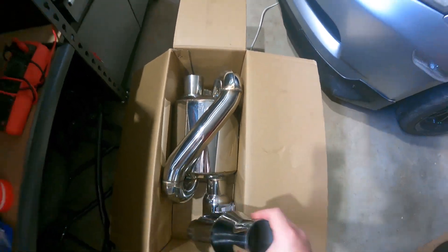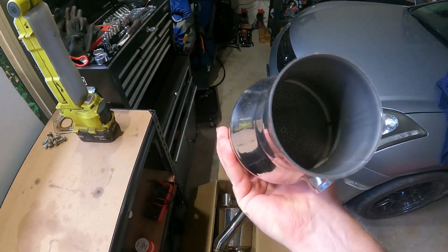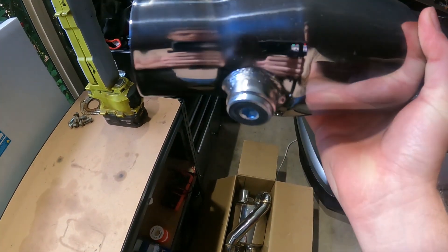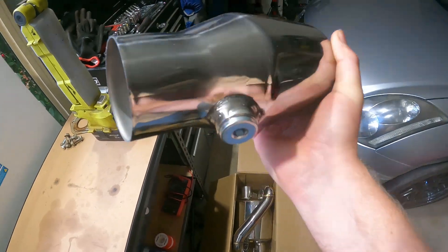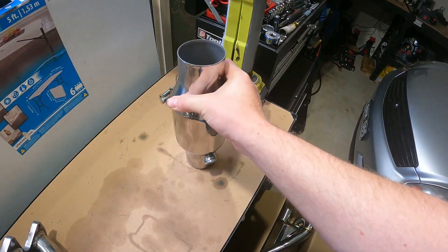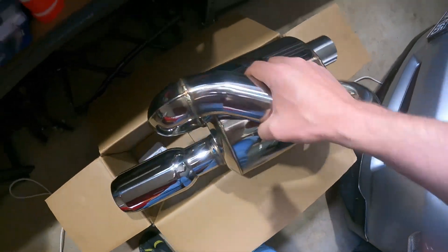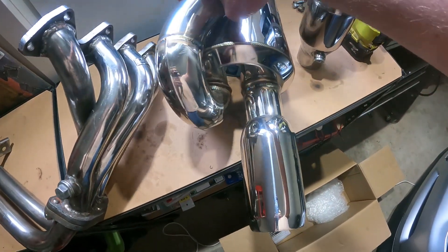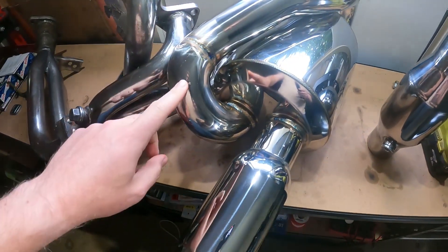I've bought some parts for the exhaust that I want to get fitted and I'm going to take it to a local shop to get everything made up. I've got a two and a half inch 200-cell cat with an actual provision for an oxygen sensor, so I might run the wideband there — I'm not sure if it's an ideal location considering how close it is to the cat.